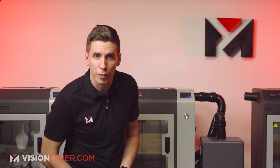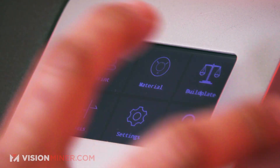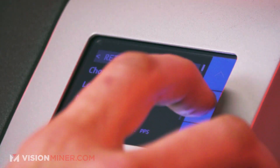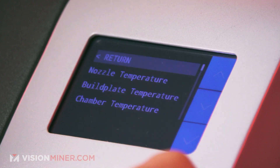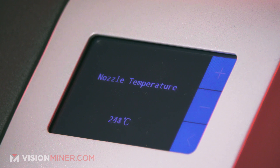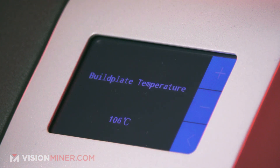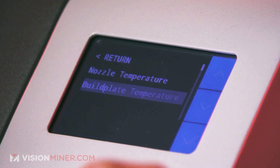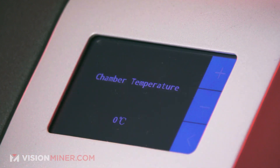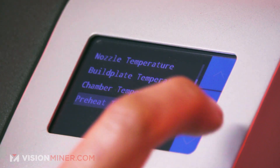For making a custom profile for something like HTN CF25, the process is very similar with just a couple more steps. Go back into Materials, choose Material, go to Customize. If you're doing HTN, move your nozzle temperature up to around 305°C, your build plate temperature to around 100°C, and your chamber temperature to 90°C. You also have settings like preheat time.